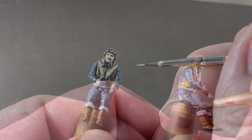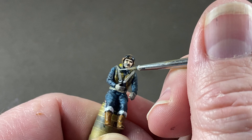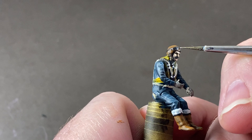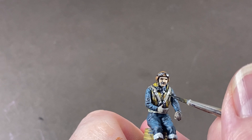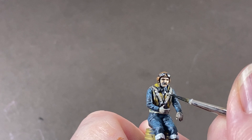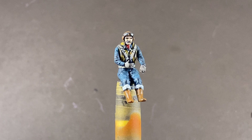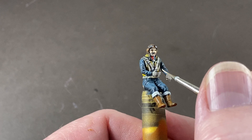Next I can pick out a few bits of metalwork — the clasps on the straps, zips, and so forth. For the goggles I use diluted aluminium; where it collects it gives a kind of reflective highlight. Then a tiny bit of shading under the belt buckles to make them stand out. And for fun I'm giving my chap a dashing red cravat.